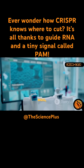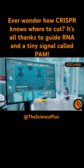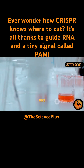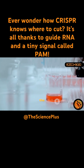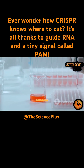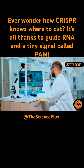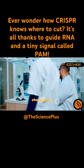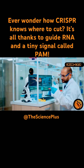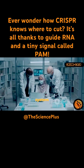But there's an important checkpoint: the PAM sequence. This is a short stretch of DNA — often just three letters like NGG — that must be present right next to the target site. The PAM acts as a signal telling Cas9 it's in the right place. Cas9 won't cut unless it finds this PAM sequence immediately adjacent to the target. Think of the PAM as a security checkpoint, making sure Cas9 only acts in the right place at the right time.